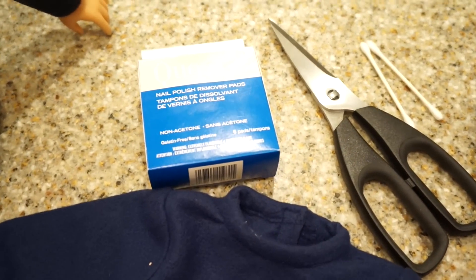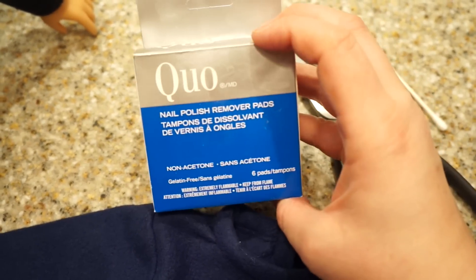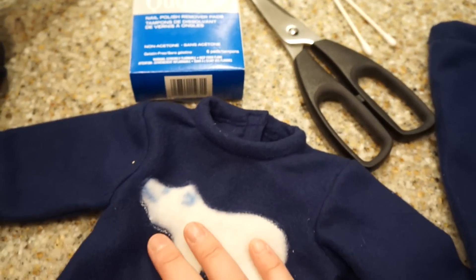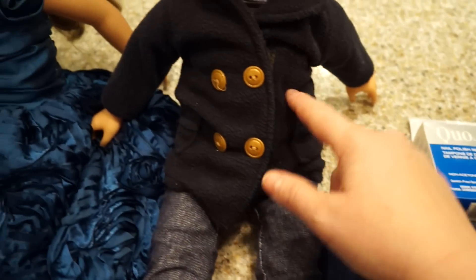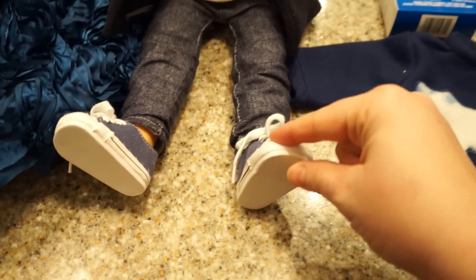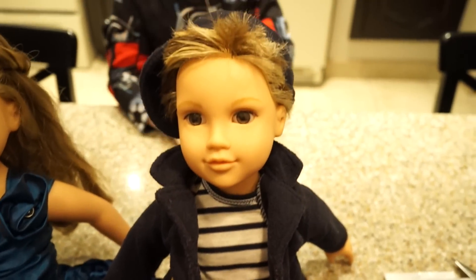The only thing you'll need for this project is nail polish remover. I'm using nail polish remover pads, but you can use regular nail polish remover as well. A pair of scissors and some gender-neutral clothing. These American doll clothes are actually girl clothes, but they're pretty gender neutral. Michael's and Toys R Us both have gender-neutral clothes, or you can find them online.